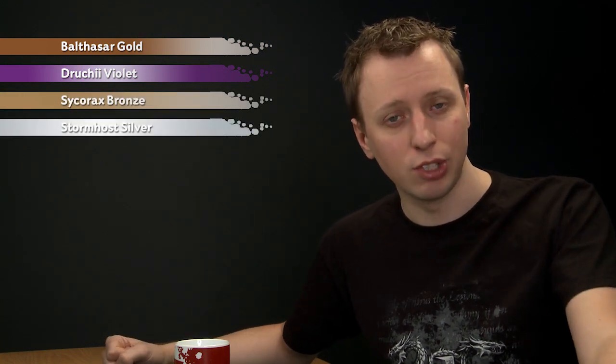Today we're going to be painting a really rich bronze colour, perfect for the armour of Sisters of Silence. What you need is Balthazar Gold for the base colour, then we're going to shade all over with Druchii Violet. Then we reapply some Balthazar Gold to bring that shine back before adding a fairly thick highlight of Sycorax Bronze, and then a fine highlight of Stormhost Silver to finish it off.